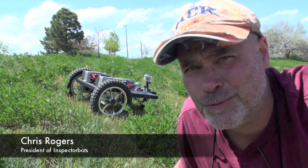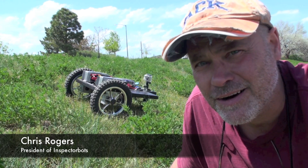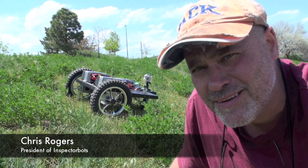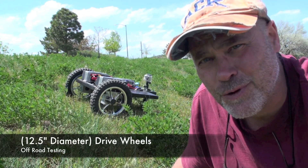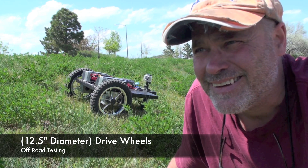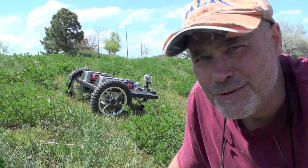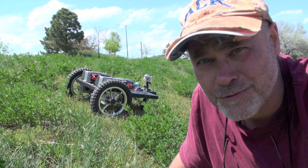We're here at Harper Lake outside Boulder, Colorado. We're testing the maximum incline of the medium-weight robot, also the off-road capability. Right now it's set up with 12-inch off-road drive wheels, and it has a caster in the back. There are two 12-volt batteries hooked up in parallel for a 12-volt system.